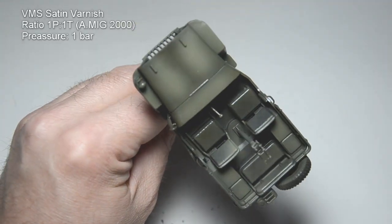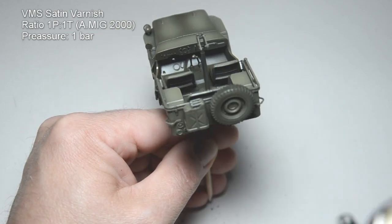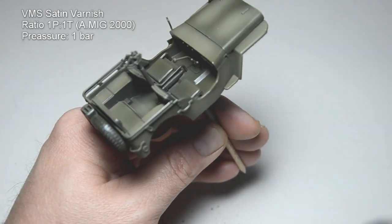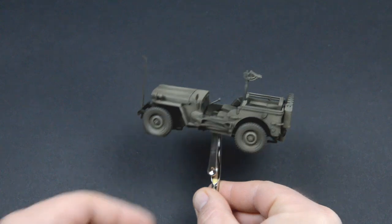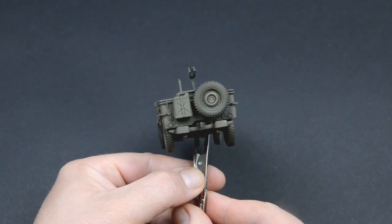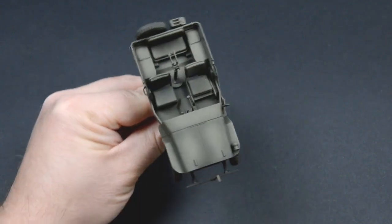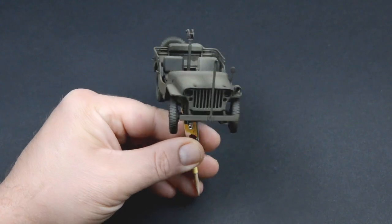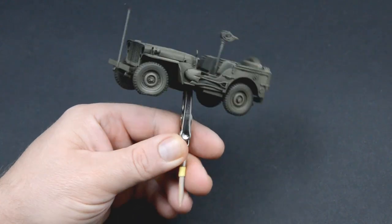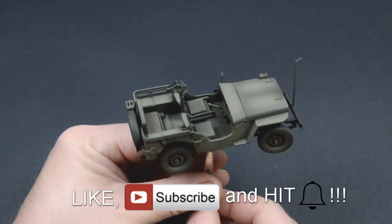I thinned the varnish with Ammo acrylic thinner. It should be applied wet — I am still not sure if I am doing this correctly. I glued the body onto the chassis, and now we can take a look at the paint job. I can say that I managed to get a pretty good result. Finally, the different shades are visible.